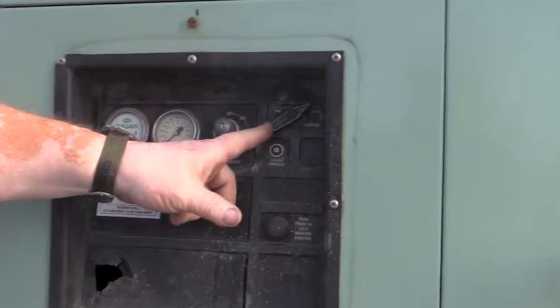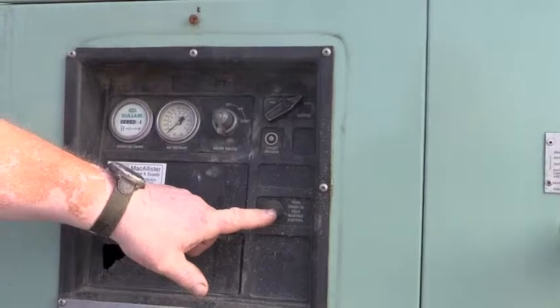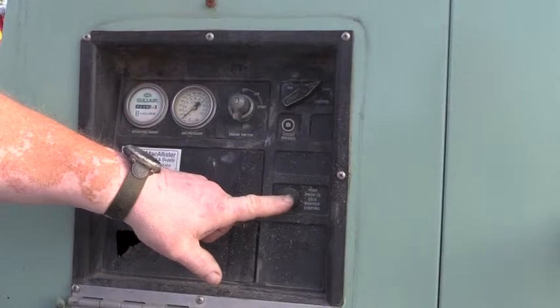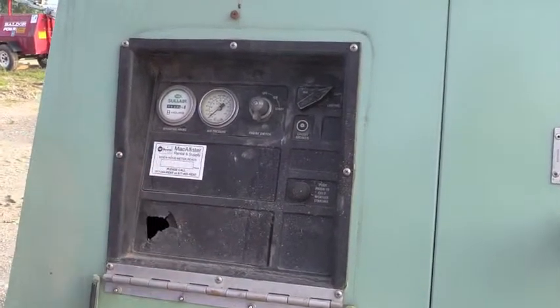This is for start and run. It also has a glow plug indicator on here that you'll want to push during cold weather times to get it to start.